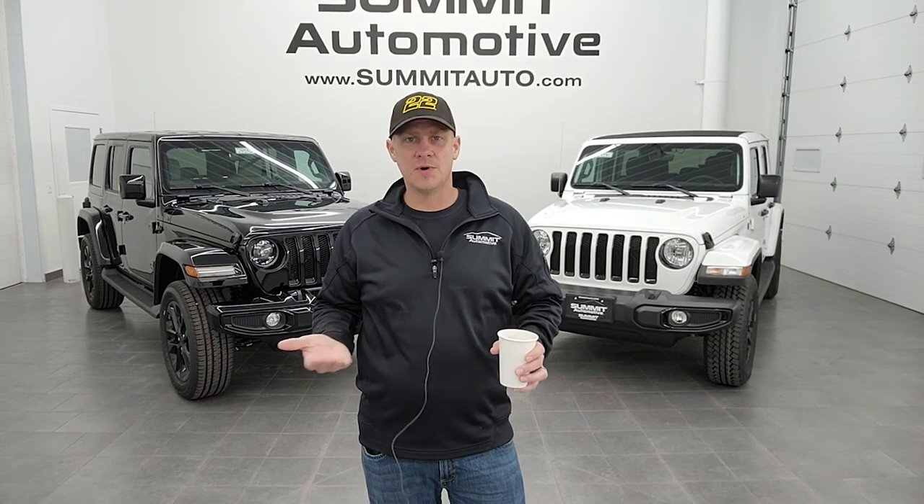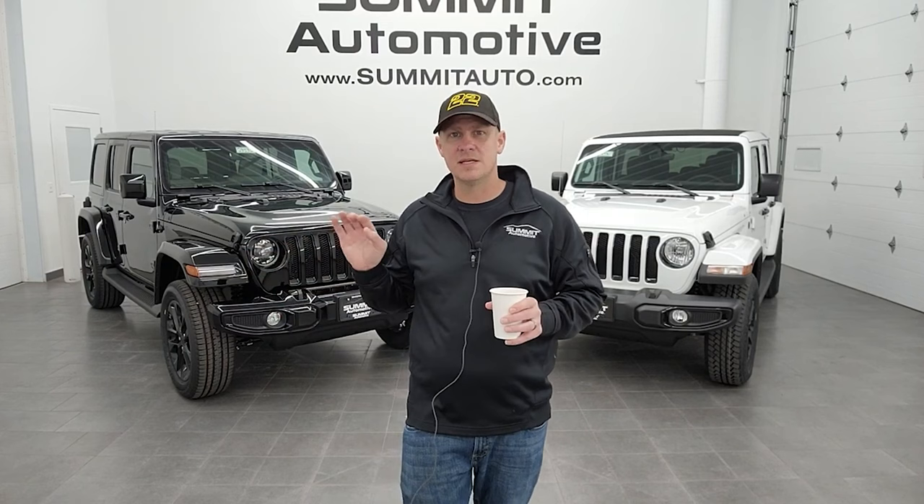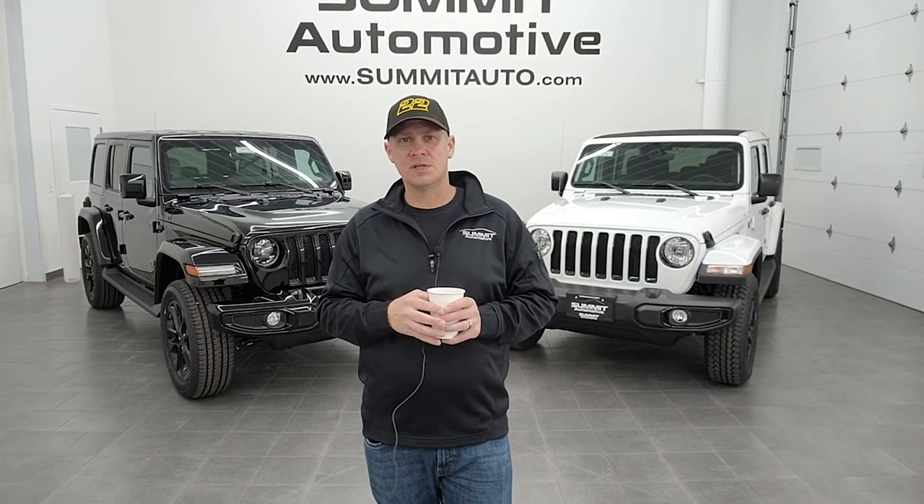Hey everybody, this is Brett with Brett's Auto Reviews and today I'm at Summit Auto. I'm going to be explaining the differences between the Wrangler High Altitude and the Wrangler Altitude package. They both sound very similar and are right next to each other on Jeep's build website, but we're going to go through all the differences. They're actually pretty different. The High Altitude is a pretty high-end appearance and interior package, while the Altitude is more of just an appearance package and doesn't give you a lot of the extra stuff.